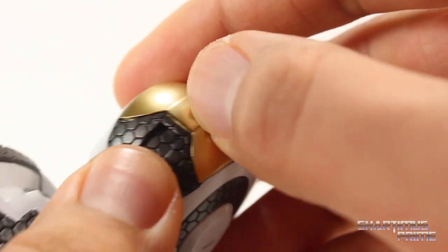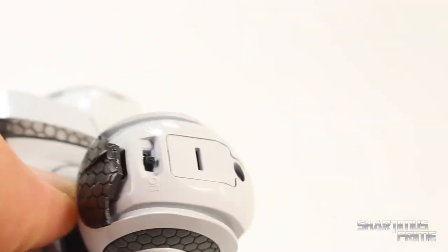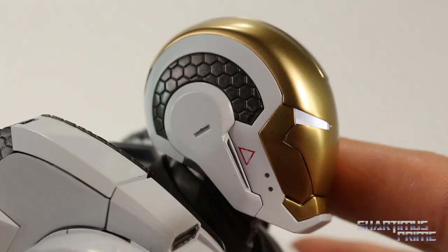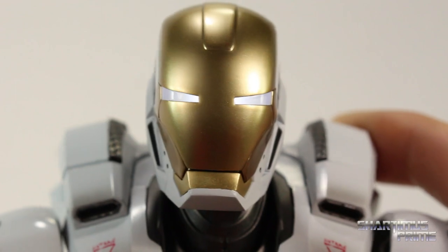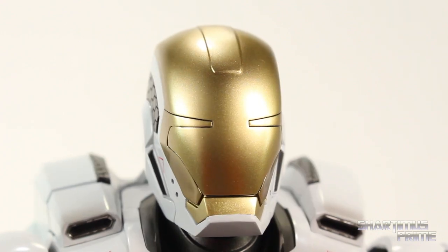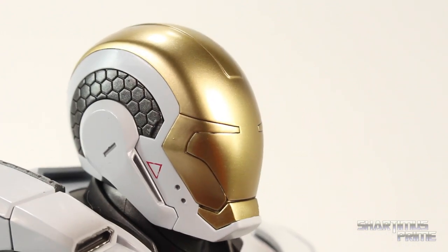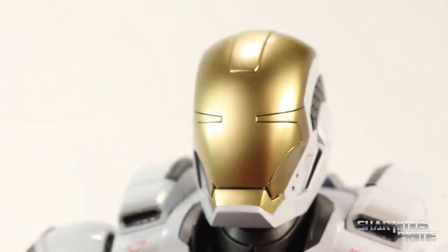I really like the details — the gunmetal color and this pattern around the eye section is pretty cool. To turn this on, you pick at this section in the back — that's where the batteries go for the head sculpt — and just turn it on. Then put it back on and it looks so cool. In the dim lighting it looks even cooler — very badass looking Iron Man figure. Here's the alternate faceplate, which doesn't look bad — I like how those sculpted lines are painted black — but having those eye sockets filled in looks really weird and makes the face look flat.